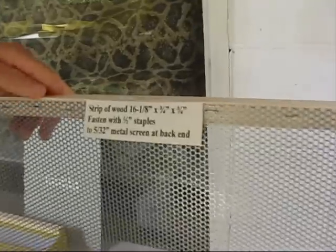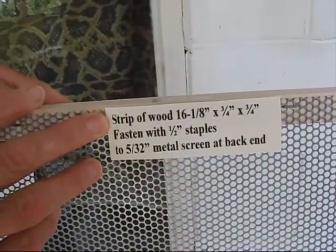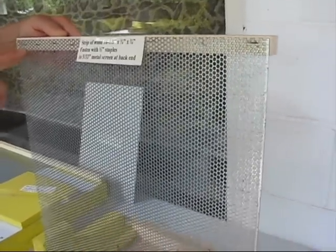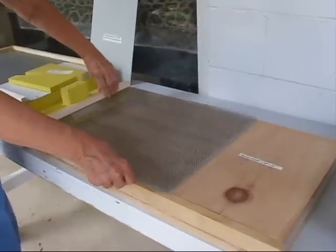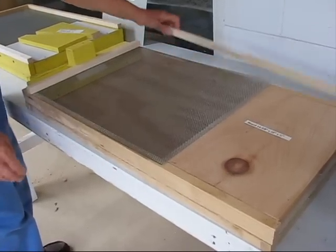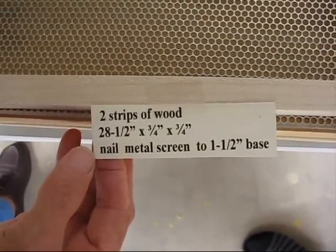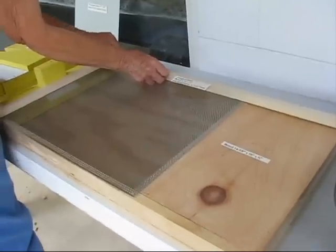Next step: a strip of wood, 16 and an eighth inch by three-fourths by three-fourths inch, fastened with half-inch staples to the metal screen floor at the back end. Two strips of wood, 28 and a half by three-fourths by three-fourths inch — nail the metal screen to the one and a half inch base at each side.